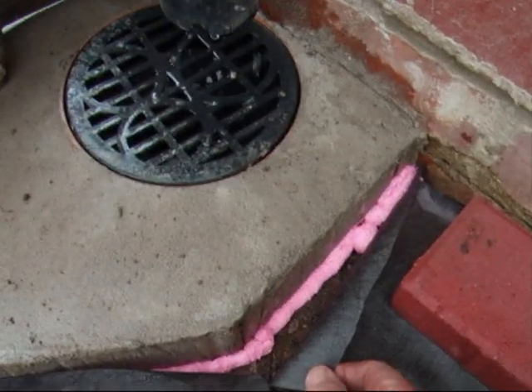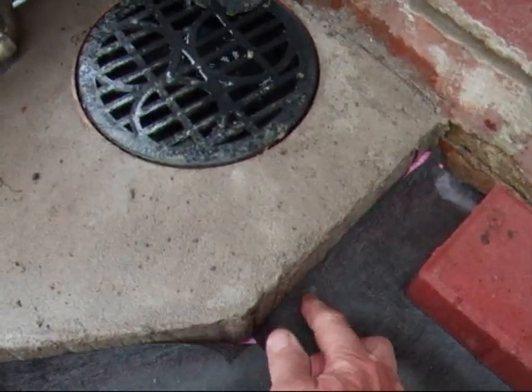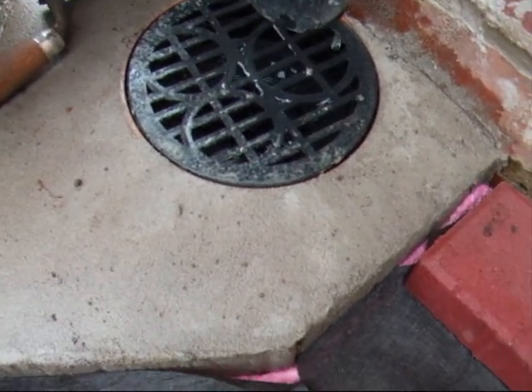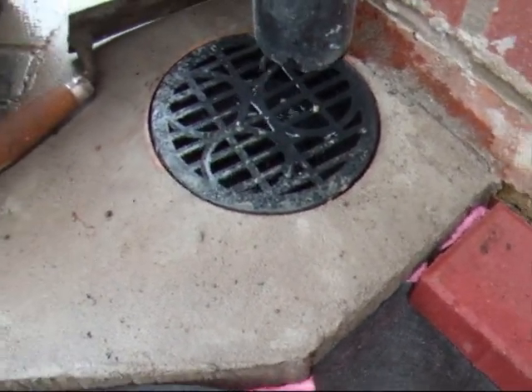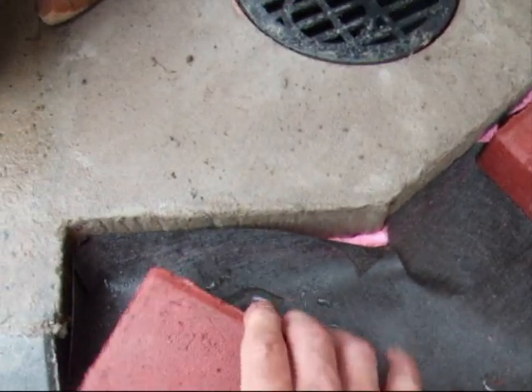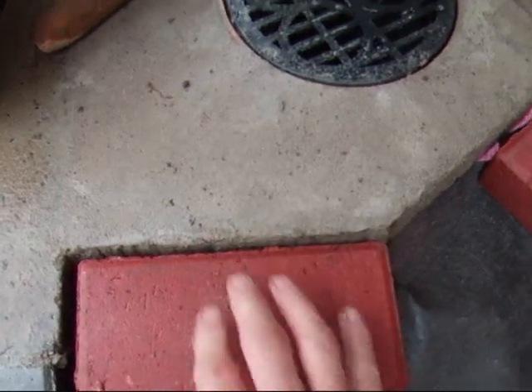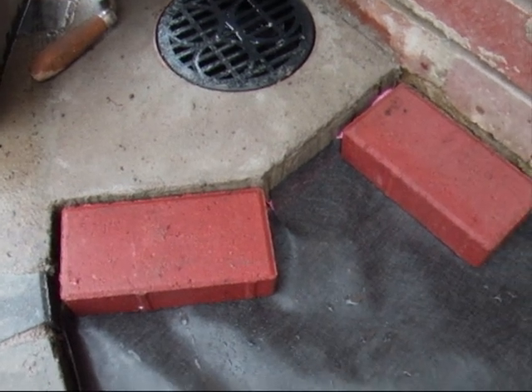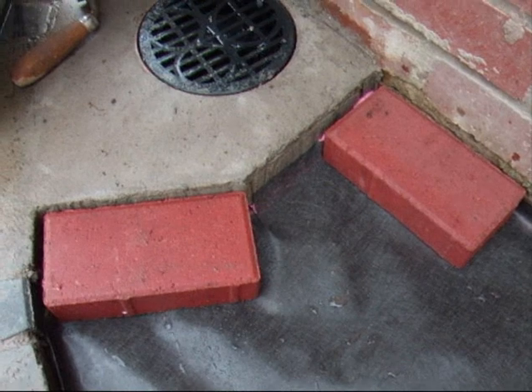Continue all the way down the edges — you can see I've put the expanding foam down there. Same again, just get a paving brick or whatever and push it into the corner. Don't worry about any excess foam, you can cut all that afterwards. Just place paving bricks or anything heavy. After 20 minutes, take them away and it'll be as good as anything.